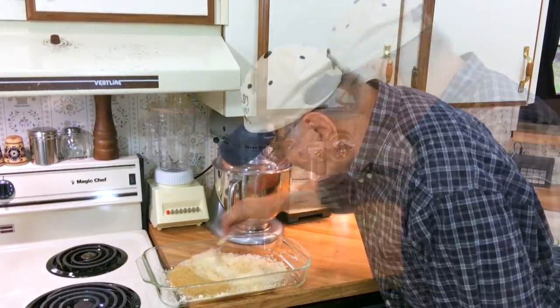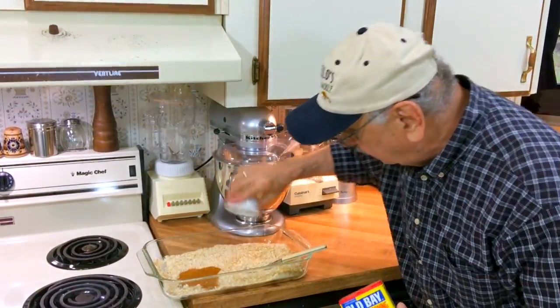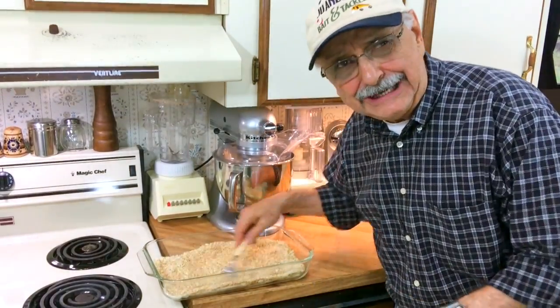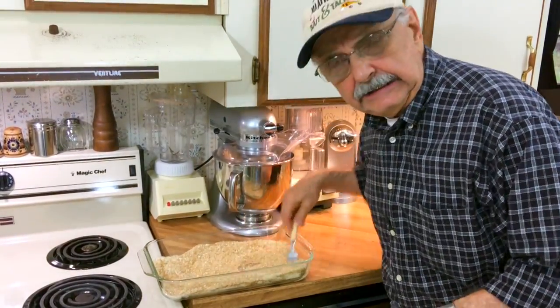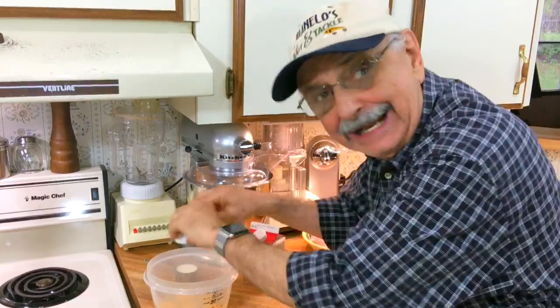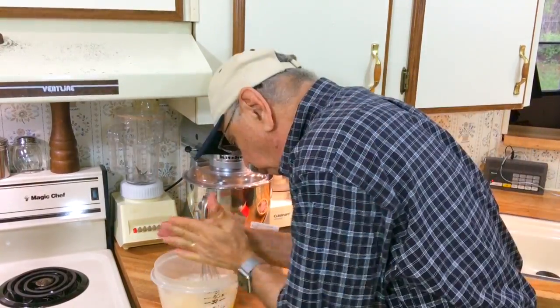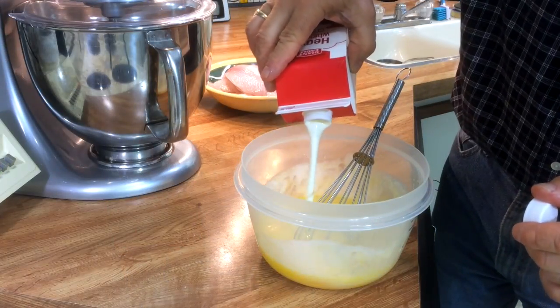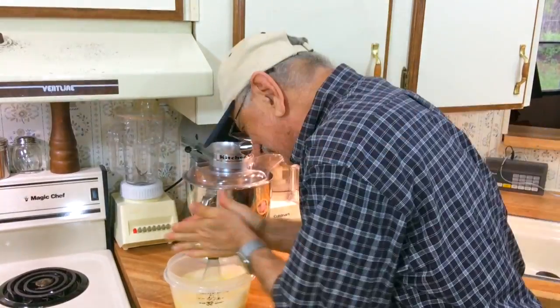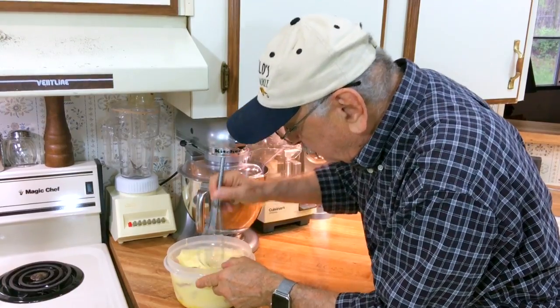I almost forgot — Old Bay. I'm putting in two tablespoons of Old Bay. You could use any seafood seasoning like Tony Cacciatore's. In this bowl I'm putting five large eggs without the shells. I'm going to dump some cream in there — it's a quarter cup. Let's put a lot more cream; it doesn't hurt. I'm going to dump our fish fillets into this mixture and drown them in there.